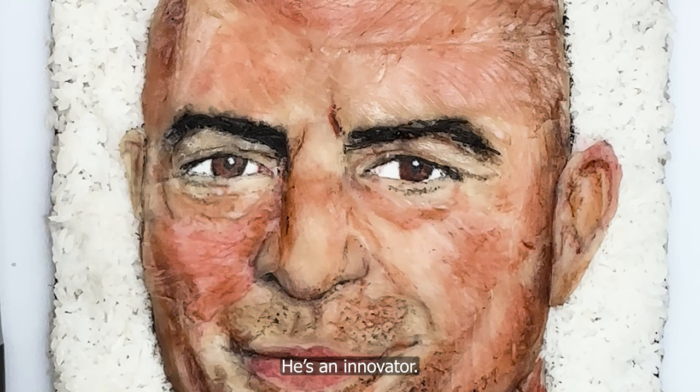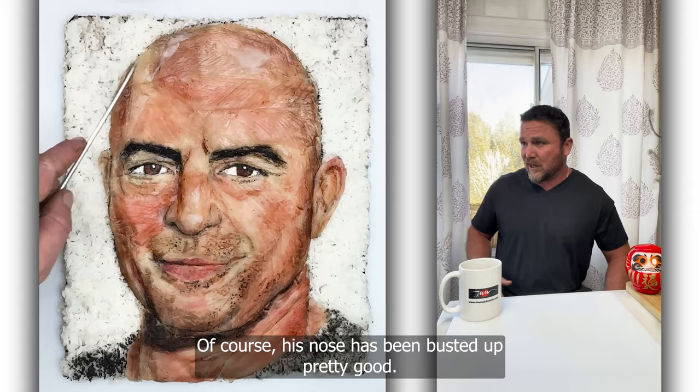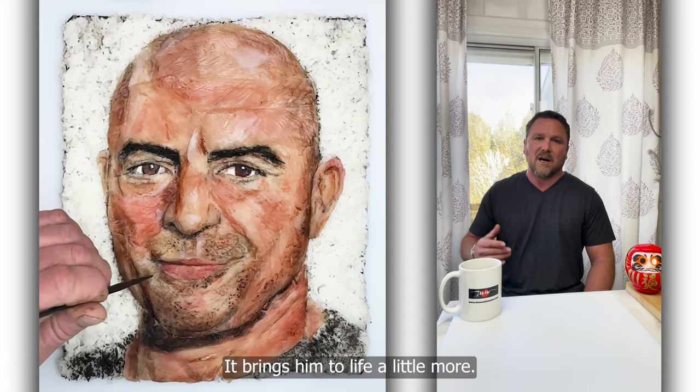The rice grain in the eye adds that reflection. I'm using tai, which is white fish, on his nose for that reflective look. Of course, his nose has been busted up pretty good. I add a little reflection on there, and I'm using it on his head too to add that light glare on his dome. I add it under his eyes as well — it brings him to life a little more, adds just that realistic glare.